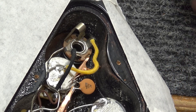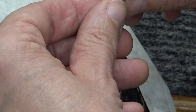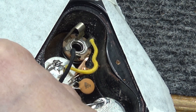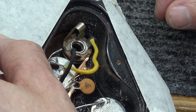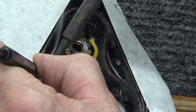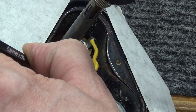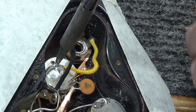Sometimes I'll take a little bit of solder and wrap it around and just put it where I need it. This is the ground wire to the bridge — want it to go right there. Just get a little bit more on there.